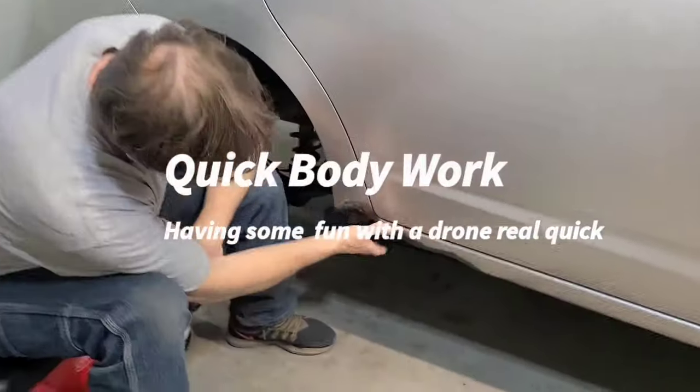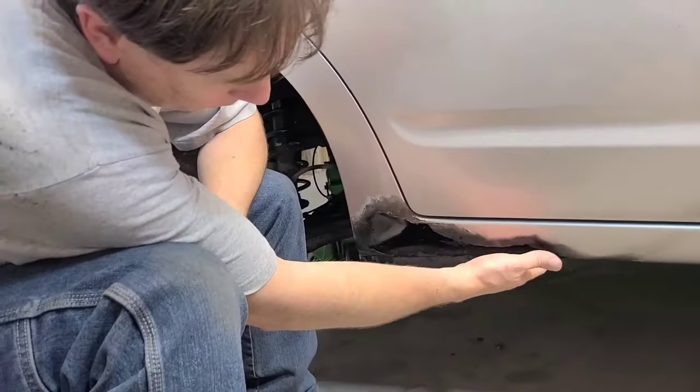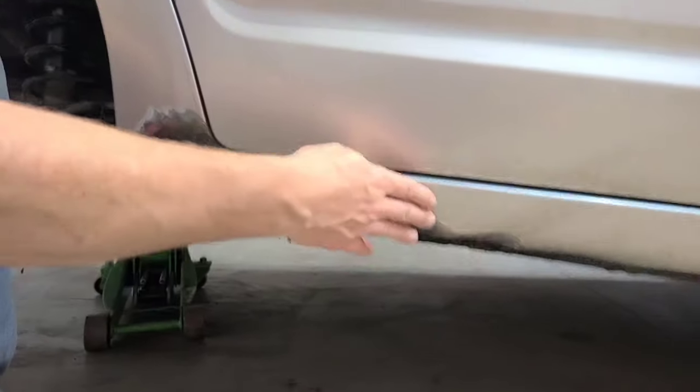Okay guys, a big rust hole here. I cut and grinded away all the paint.